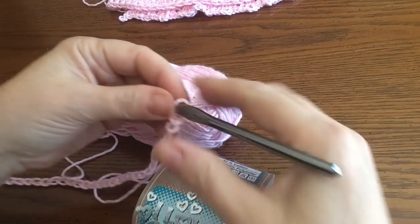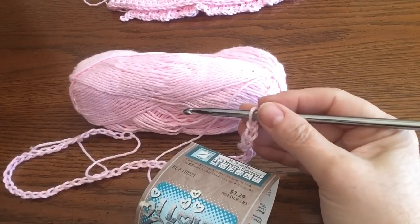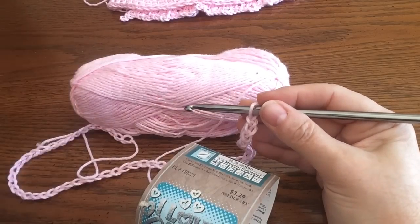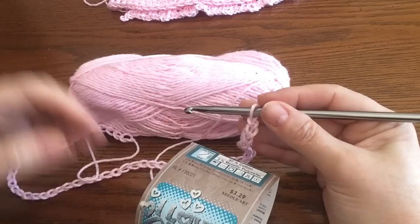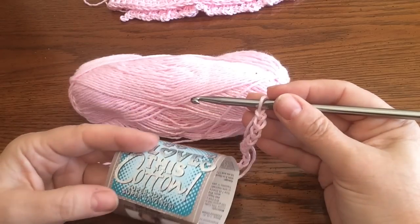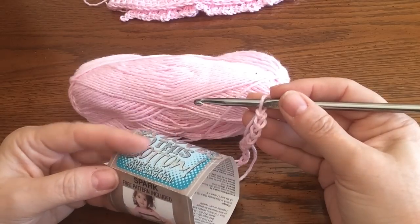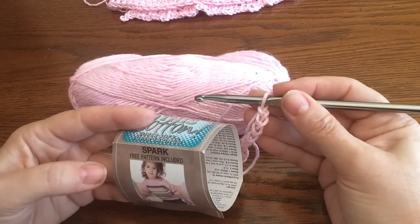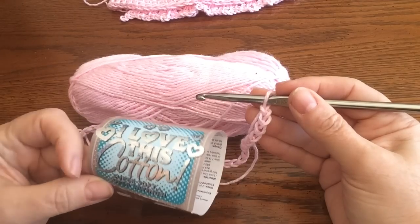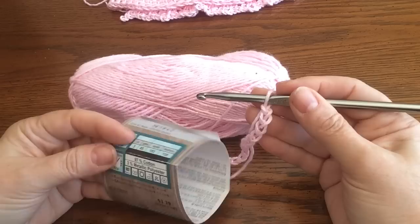Hello everybody! We're going to start a new project today. We're going to make a beautiful pink cotton dress — you could use any color, but I'm using this pink sparkle cotton. It's called I Love This Cotton, and we're going to make a pink sparkled cotton dress for a little girl from ages 1 to 2, depending on the size of the child. It's going to be really cute. I got it at Hobby Lobby.